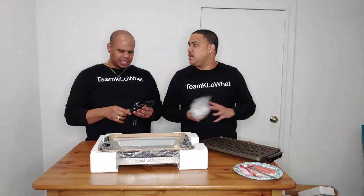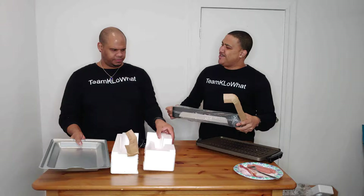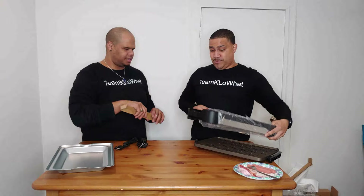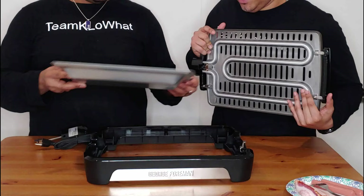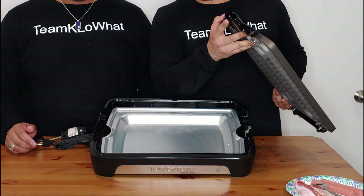Here we have the drip pan — this is where all the fat and grease goes. You remember the original George Foreman grill also had that drip pan, and that was one of the most important things on that device. Without it, grease would be going everywhere. So this is really important. The assembly: first we put the grease pan on, then the grill surface.